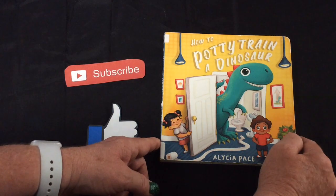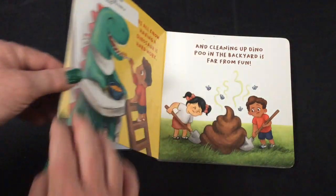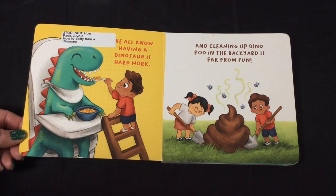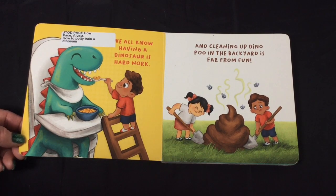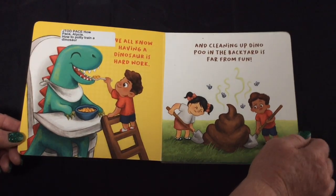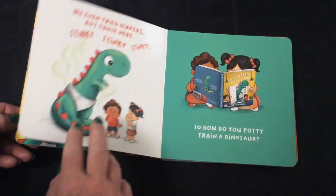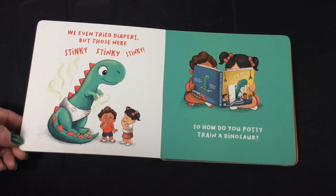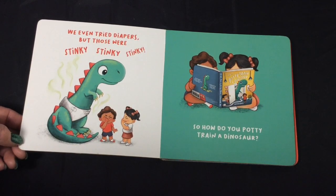We all know having a dinosaur is hard work, and cleaning up dino poo in the backyard is far from fun. We even tried diapers, but those were stinky, stinky, stinky. So how do you potty train a dinosaur?